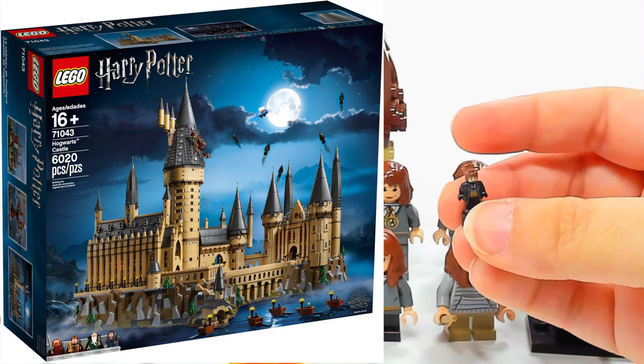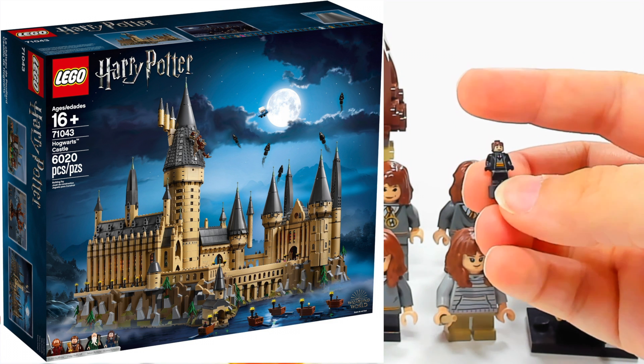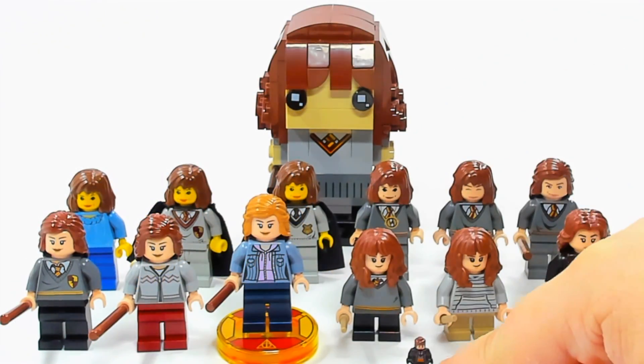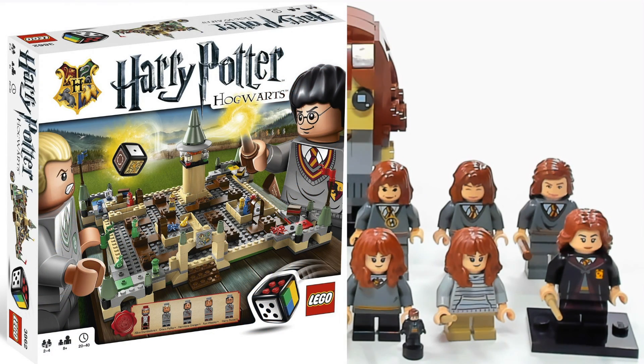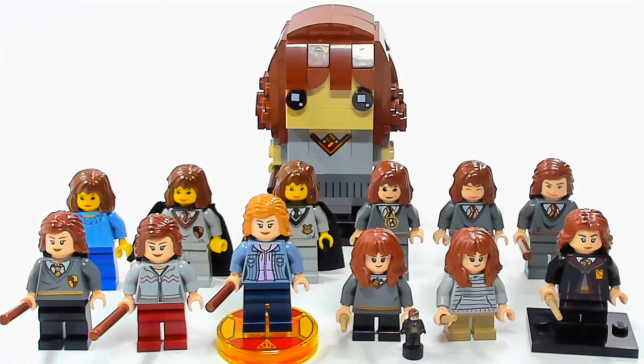This tiny little statuette version is the one from the micro-scale Hogwarts Castle — that huge micro-scale set. I mentioned at the beginning that there is one version I don't have, and it's kind of similar to this little statuette but slightly bigger. It's one of those micro figures from the board games they did. I thought I had the Harry Potter board game but I can't find it, so I might be missing that version. That board game was released in 2010, around the same time as these.